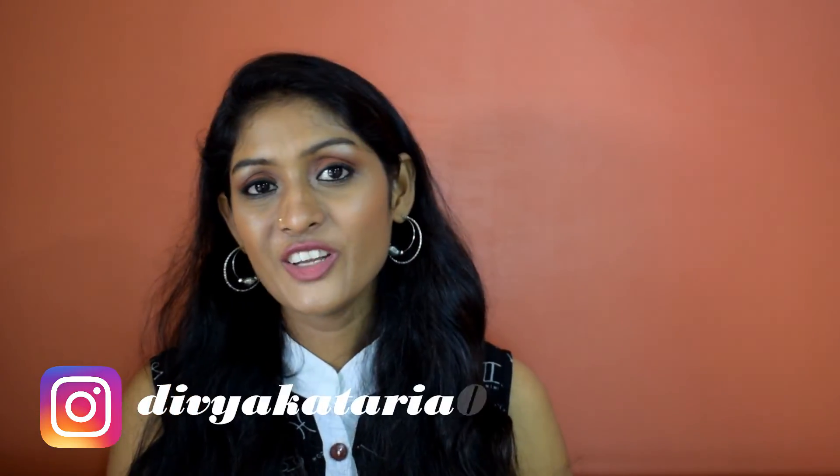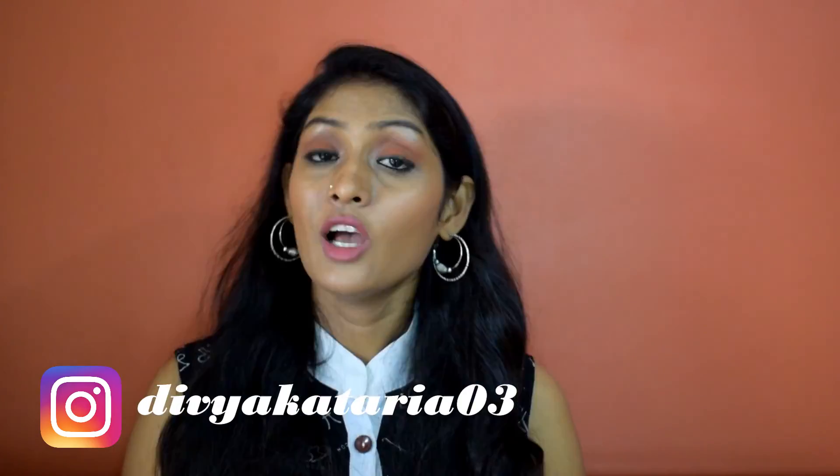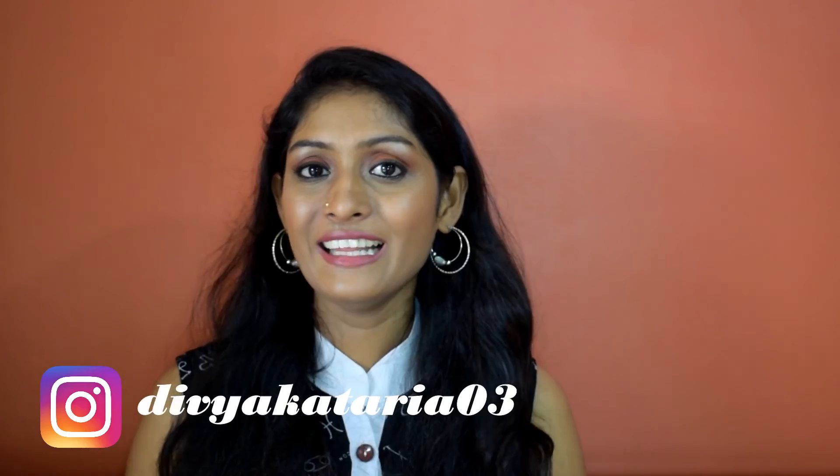That's all for this video, guys. If you found it helpful, don't forget to like this video. Follow me on Instagram. I'll see you guys very soon. Until then, bye.